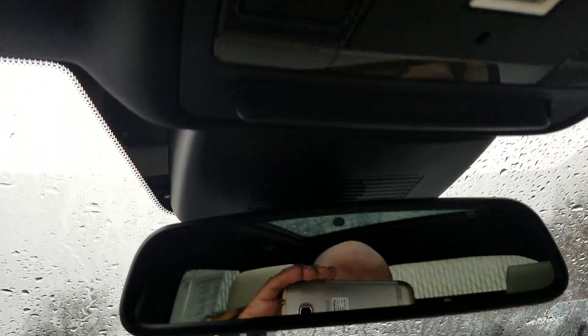To turn the dome lights on we simply press right there. It's not a button, it's more along the line of an area that we press on to turn them on and turn them off.